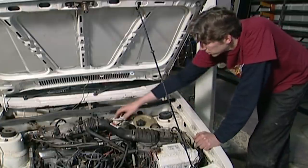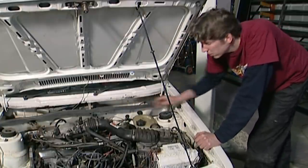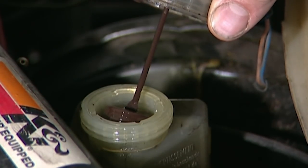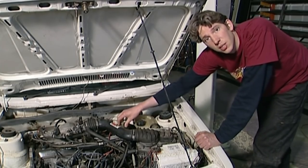Here are the main brake components. You have the servo, and attached to that you have the master cylinder, and above that you have the brake fluid reservoir. Because it's full of fluid, that confirms there can't be any leaks, which makes me think the fault must be with the seals in the master cylinder.